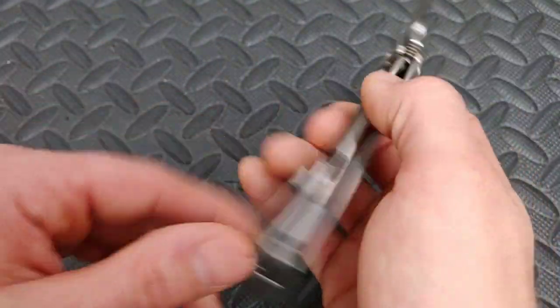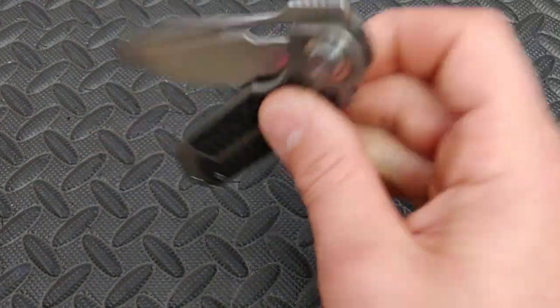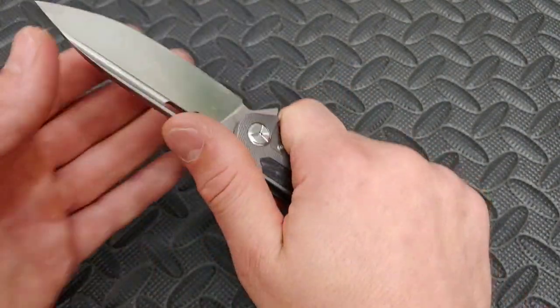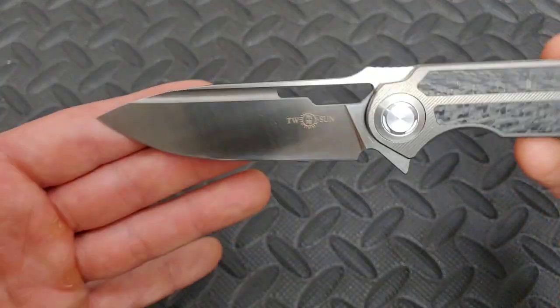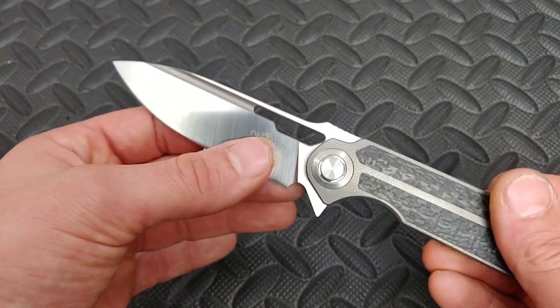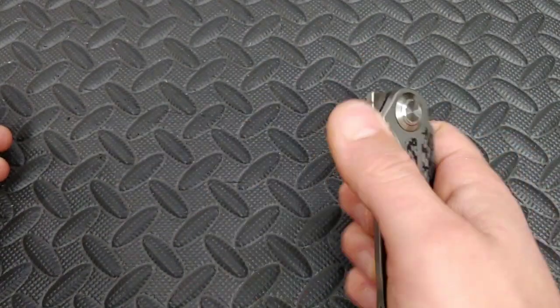Carbon fiber. The action is amazing with a great detent. They do have ceramic bearings. Yeah, it just looks so good to me — I love the satin finish. That finish on the blade looks really good.